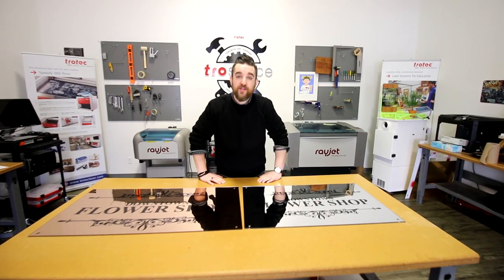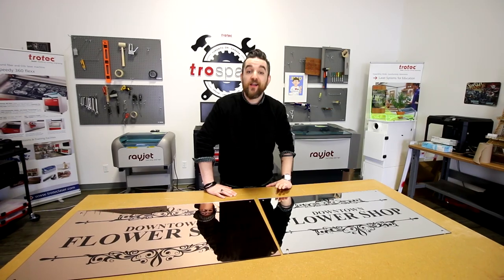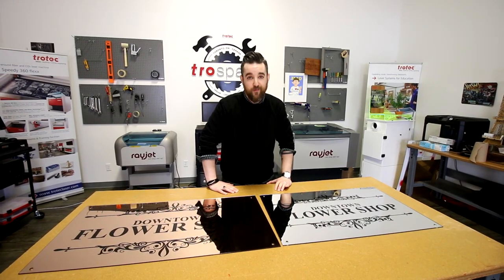Thanks for watching so much guys. I'm headed to the flower shop but we've got a lot more videos coming your way, so please be sure to stay tuned, like and subscribe this video and thank you so much for watching.